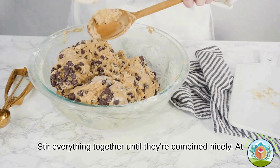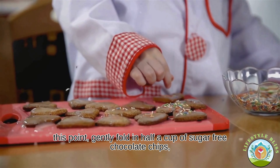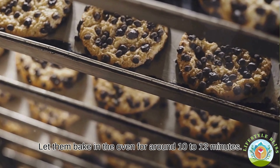Stir everything together until nicely combined. At this point, gently fold in half a cup of sugar-free chocolate chips. Then take spoonfuls of cookie dough and drop them onto a baking sheet. Let them bake in the oven for around 10 to 12 minutes.